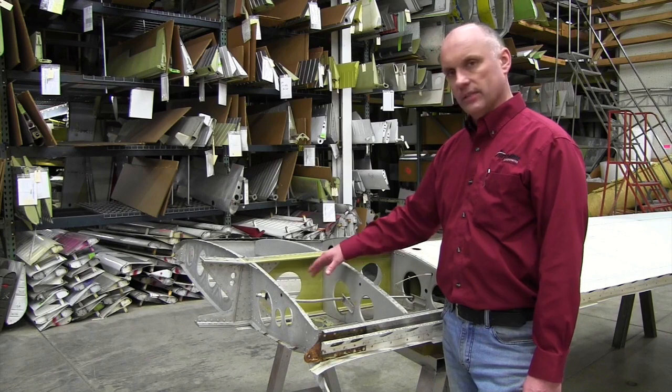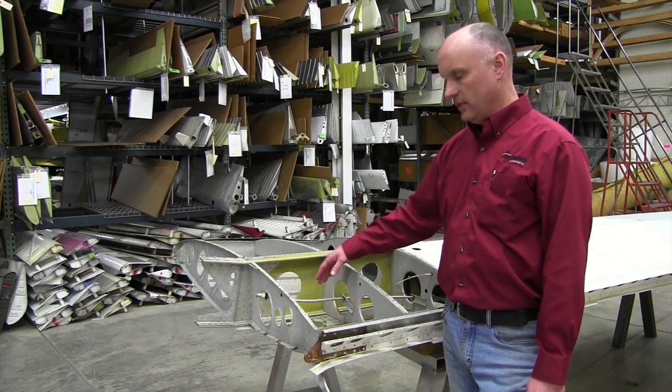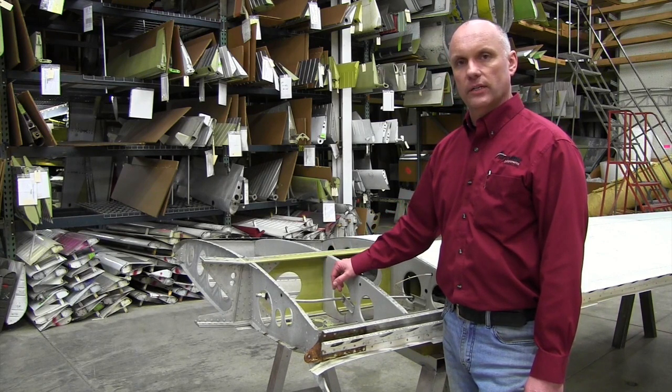This also allows us to look for any corrosion on the skins, on the ribs, inspect the condition of the fuel lines, and any other areas of interest in the inboard portion of the wing.